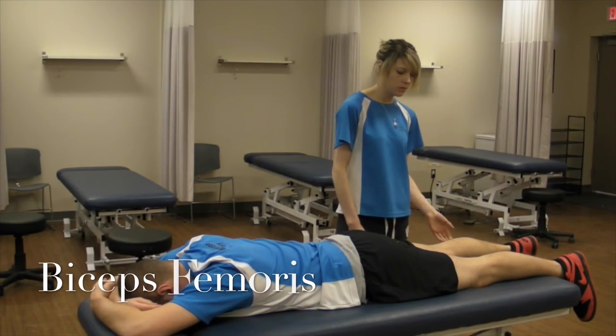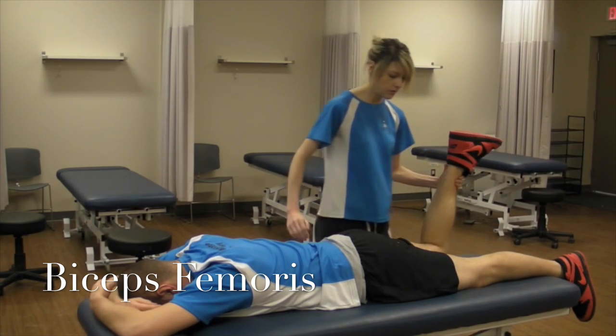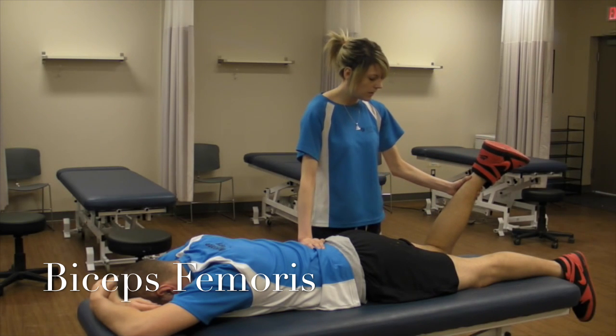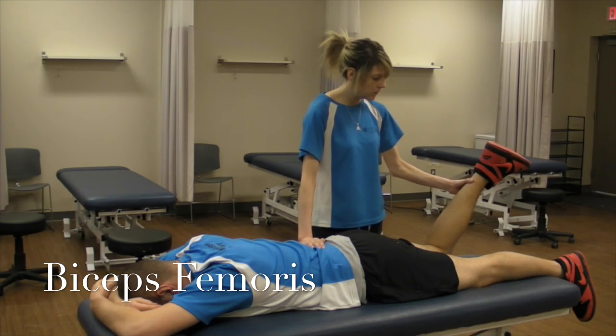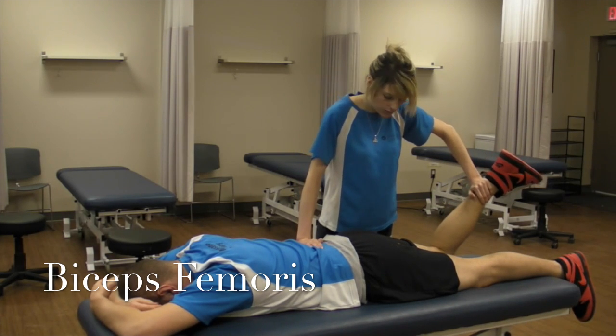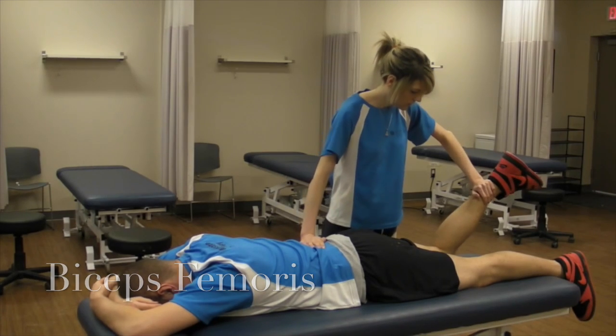Next I'm going to be doing biceps femoris. The difference between semimembranosus and biceps femoris is that this time I'm going to have them laterally rotated, and I'm going to be once again trying to push them into extension. So don't let me move you. And down.